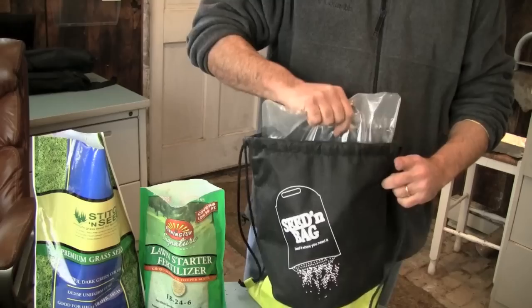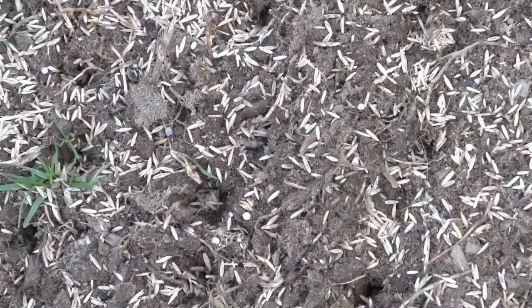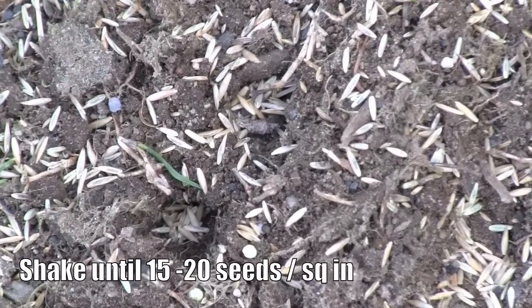Then pull out the inner bag and shake the mixture directly onto the lawn repair location. Shake until the seed covers the area with slight overlapping, but avoid piles of seed.